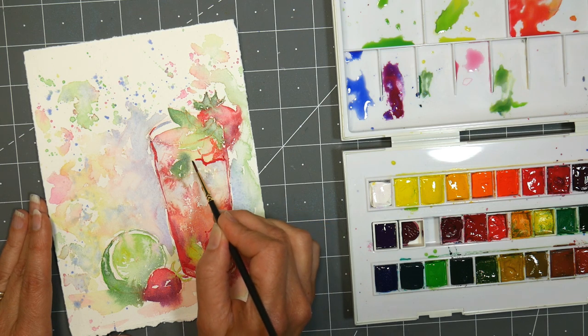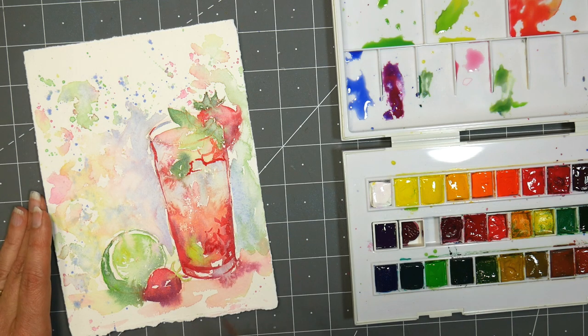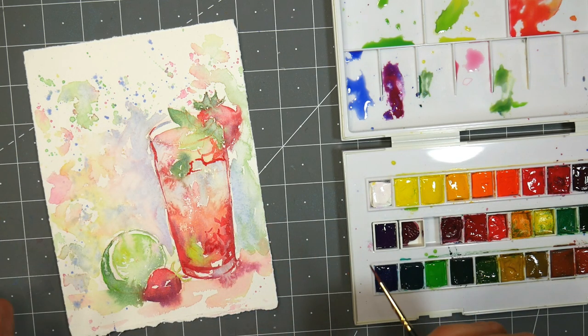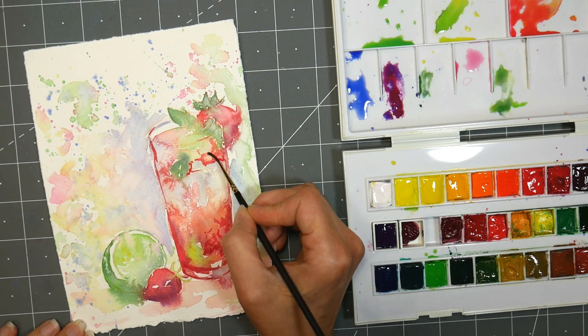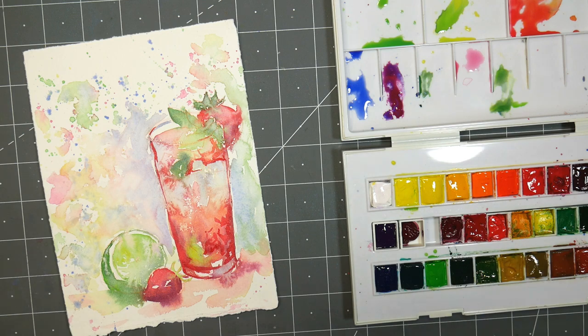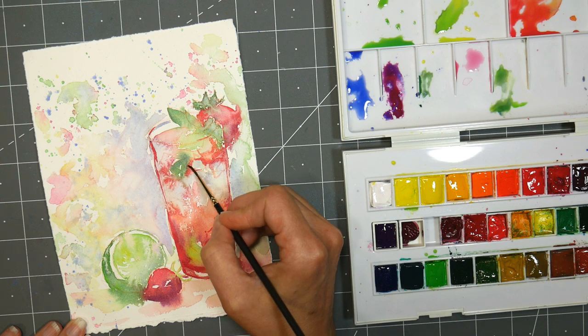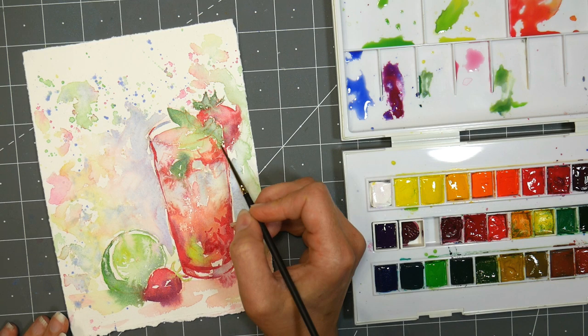I'm just kind of going around some of the ice cubes here. I like that blue color I have in there. I love some of those blurry edges — I don't want to get rid of all of them. When in doubt, just kind of take a break, step back, and you can always come back to it later. In this stage where we're going wet over dry, you don't have to do everything in one go. You can just wet a little area, work on that bit, then leave it and let it dry and come back to it if you want.